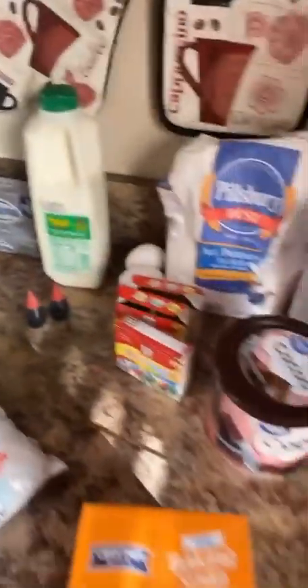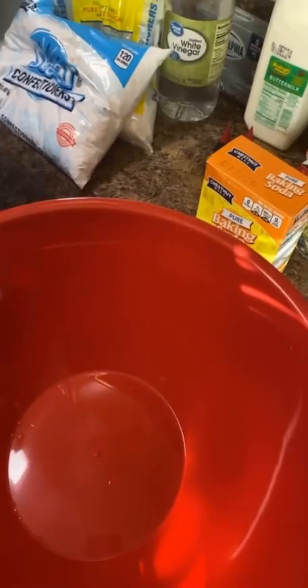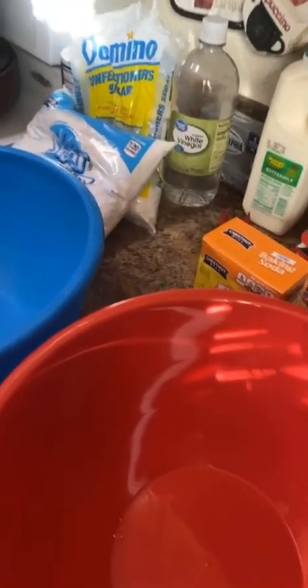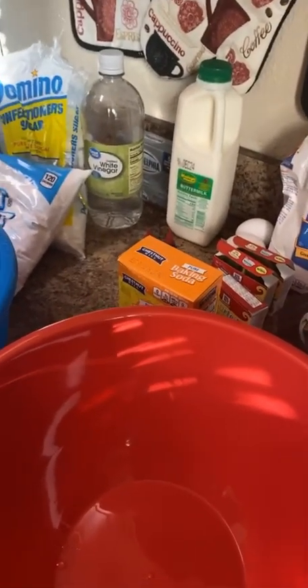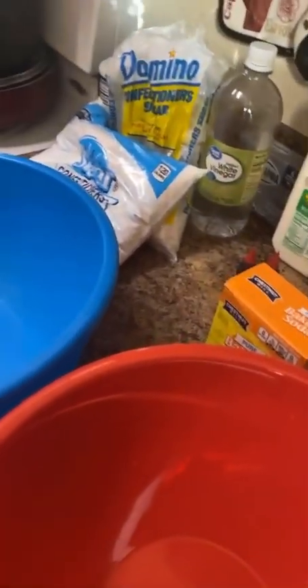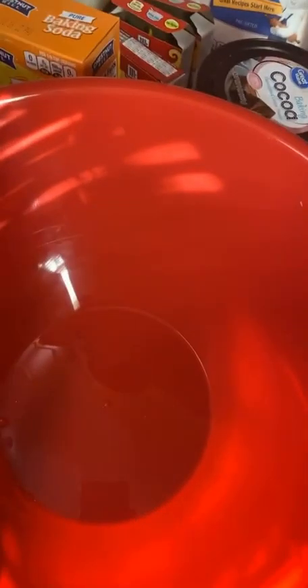All right, so we have all the ingredients out. We're cooking at home with Danielle Williams, so we're not professional — we don't have all these special bowls and spoons, we're gonna use what we got, honey, because we're not millionaires over here. I'm using two bowls because one bowl is gonna be for my wet mix and the other bowl is gonna be for my dry mix.